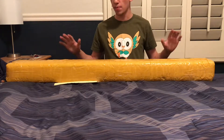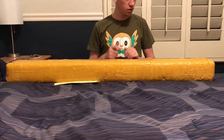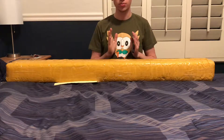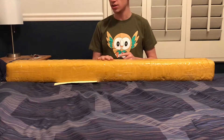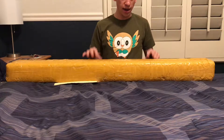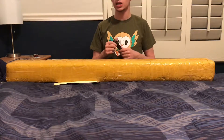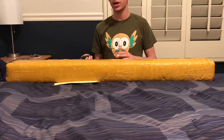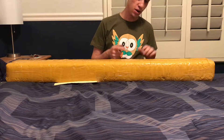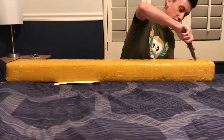This is the Master Replicas — not a Hasbro — Master Replicas Force FX lightsaber. There's not really much of a difference between the two, except I'm not sure if they were releasing lightsabers at the same time or if Master Replicas lost the license and then Hasbro picked it up, but they don't sell these anymore. The retail value was listed around the same as the Hasbro, 120 to 140-ish. I picked this up at $240, so $100 more than retail. I waited nearly a month for this and it just came in the mail.